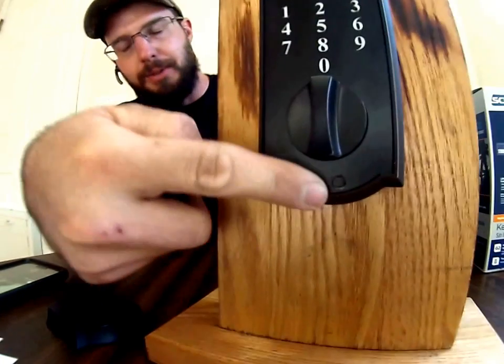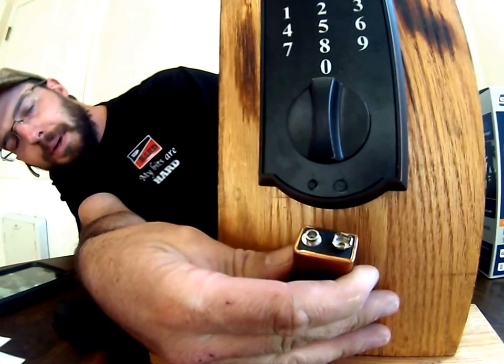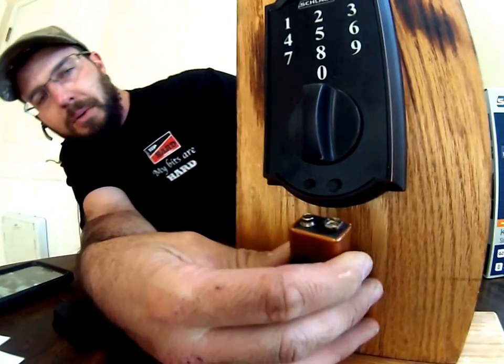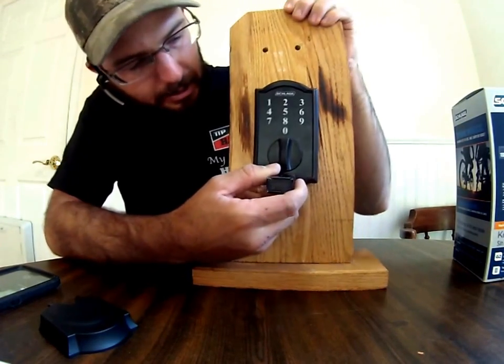Basically there are two nubs right here — a big one and a small one. You need to match the big one to the big opening on a 9-volt battery, and the little one to the little one. So you can take a 9-volt battery from the outside and jumpstart this lock.